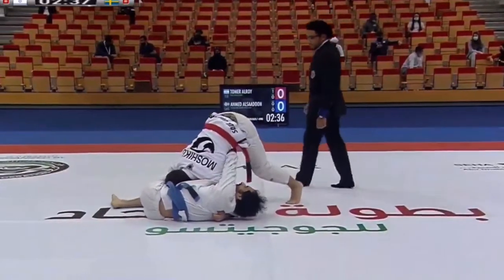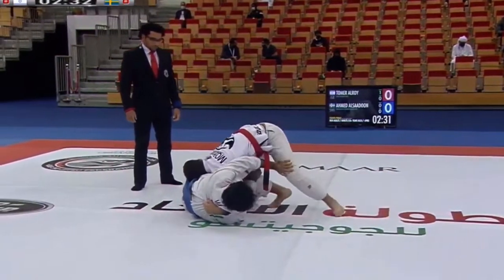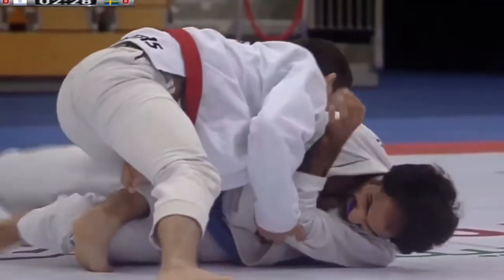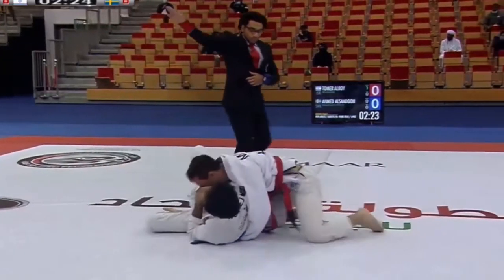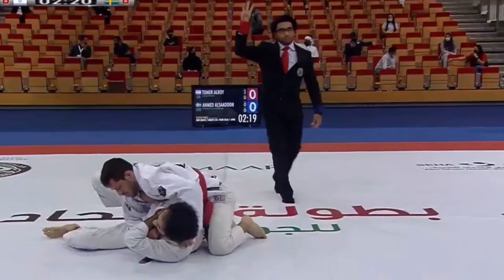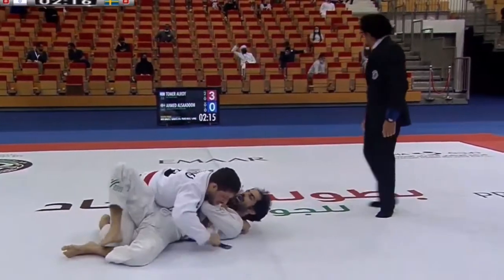Before we learn how to escape this position, we want to first understand what our opponent wants to do from top. For him to get a good side control, he wants to get a good underhook under our arm and a good crossface under our head. That way he can control our body and prevent us from escaping.